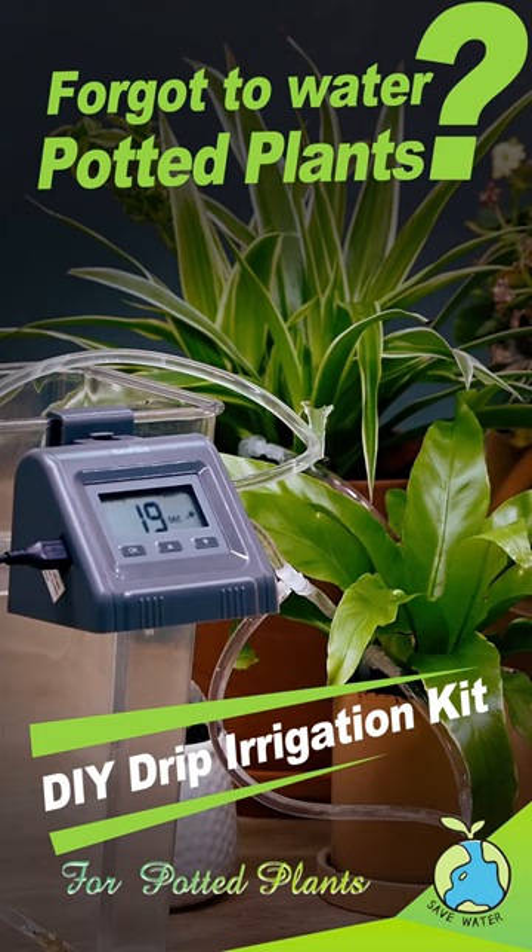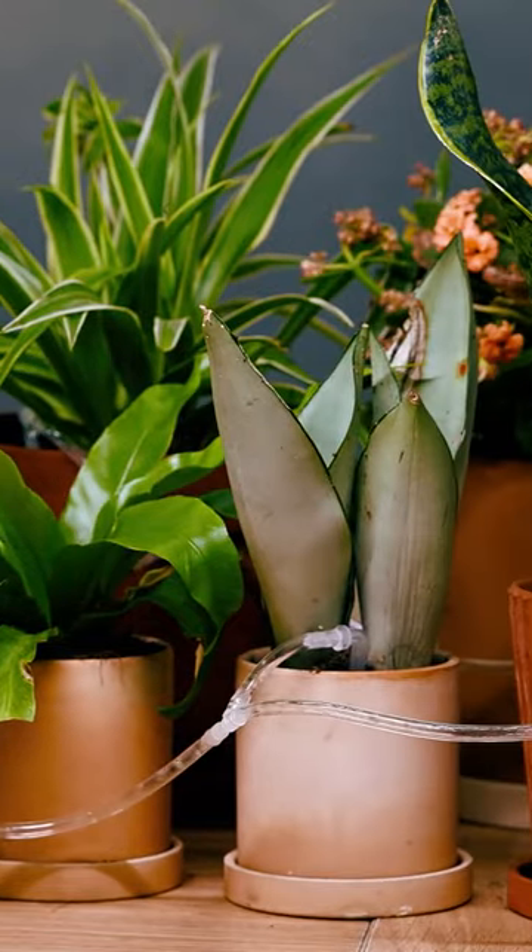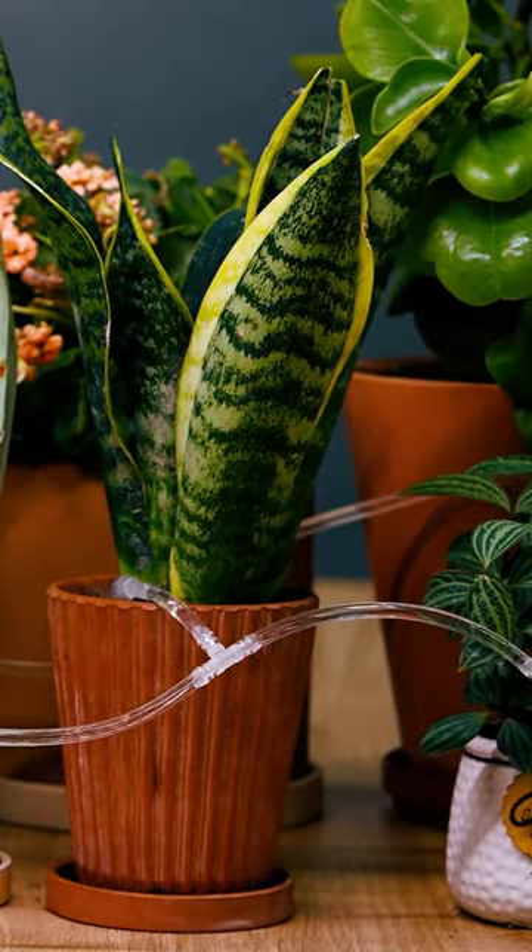Oh no, I forgot to water the potted plant. Luckily I have an automatic watering system — it helps me very much to take care of these potted plants no matter where I am.